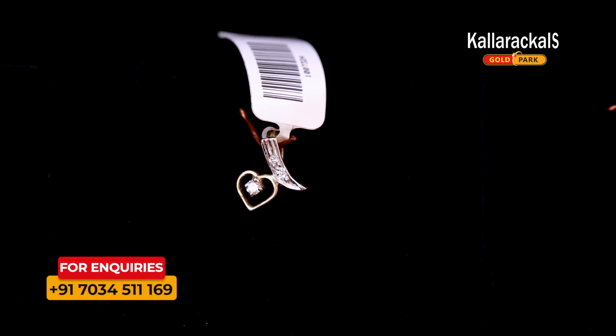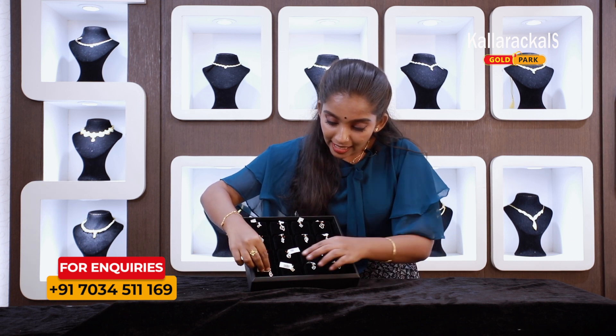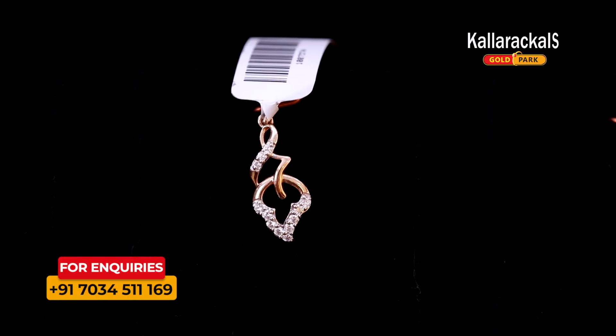This is a 4 cents pendant. I am going to show you the pin — I have a special item. It is a different item. It is a diamond pendant.